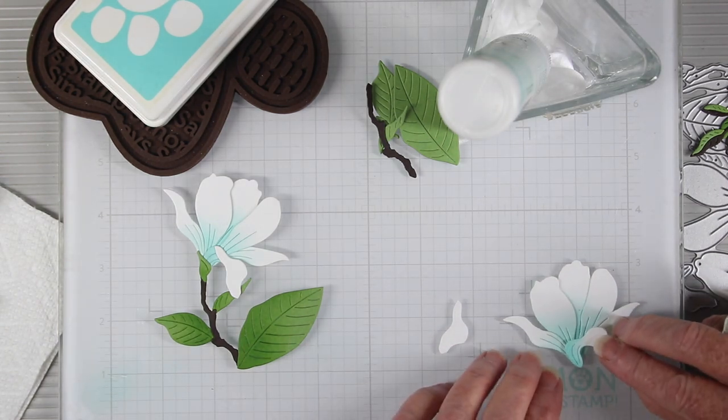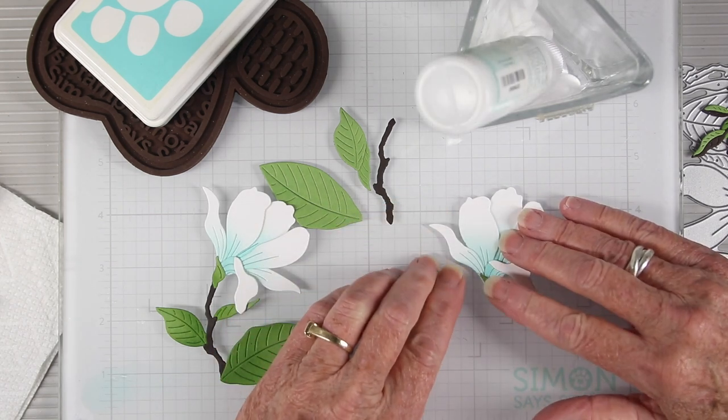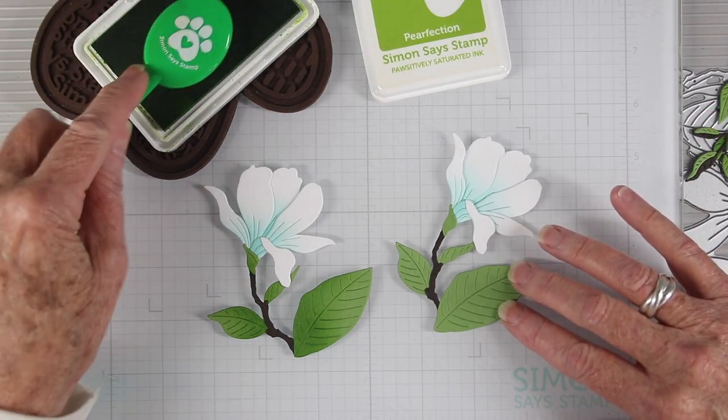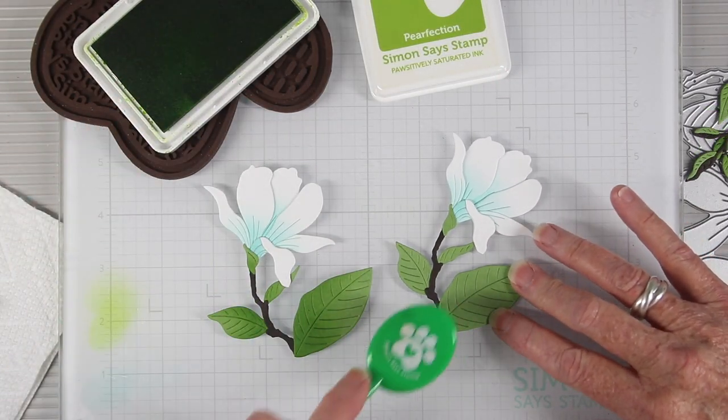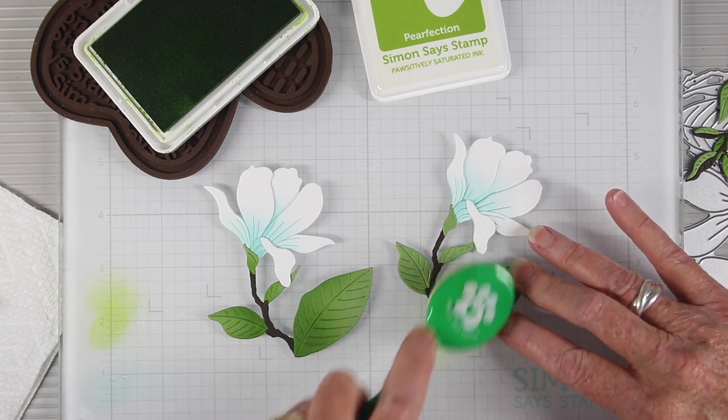Once I have my blossom layered up, I can add the green piece to the bottom of the bud. Now that I have my branches and leaves glued to the blossom, I can add a little bit of green to each of those leaves to match my branches.